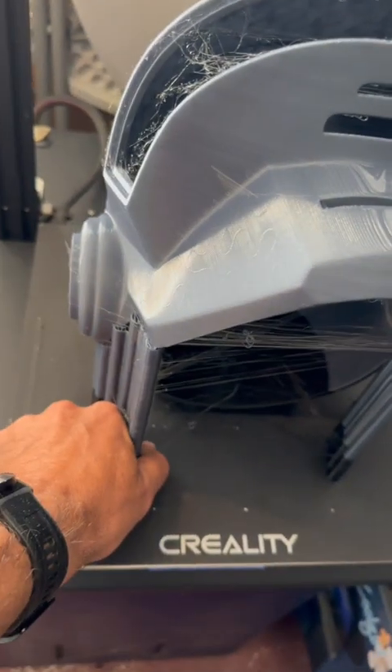As you can see, with not a lot of supports you can loosen the helmet very easily from the bed. I do have to repair a little bit on the back side.